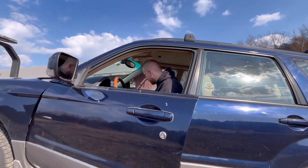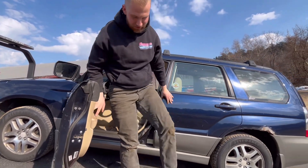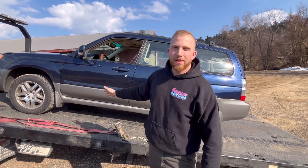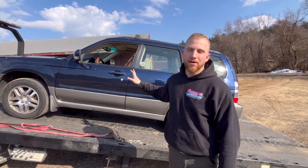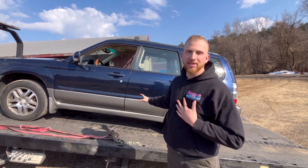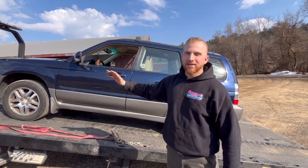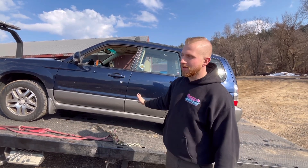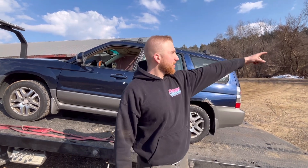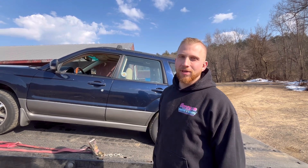We'll now shut the vehicle off and place the key somewhere where we won't lose it. This is an automatic, so parking brake is set and the vehicle is in park. On manual vehicles, I will never drive a manual vehicle onto the bed of a truck and shut it off in first gear - never. I will always winch a manual vehicle up because anything can happen: as you're getting out, you can bump the shifter into neutral, the parking brake doesn't hold, and now your car is gone. We want our vehicles on the bed during the entire job - that's how it's done properly.